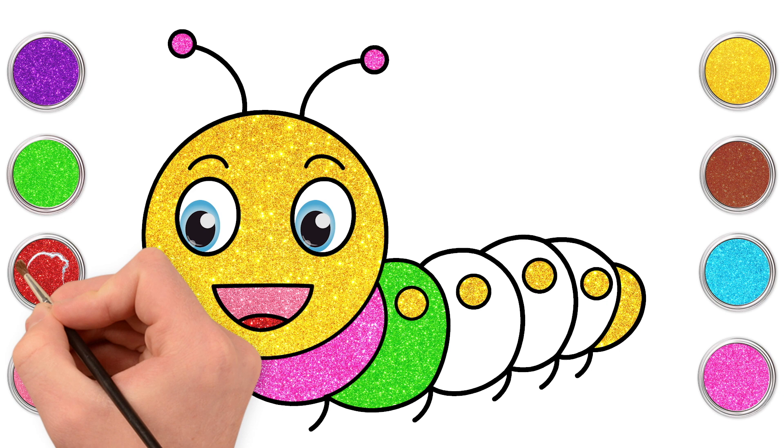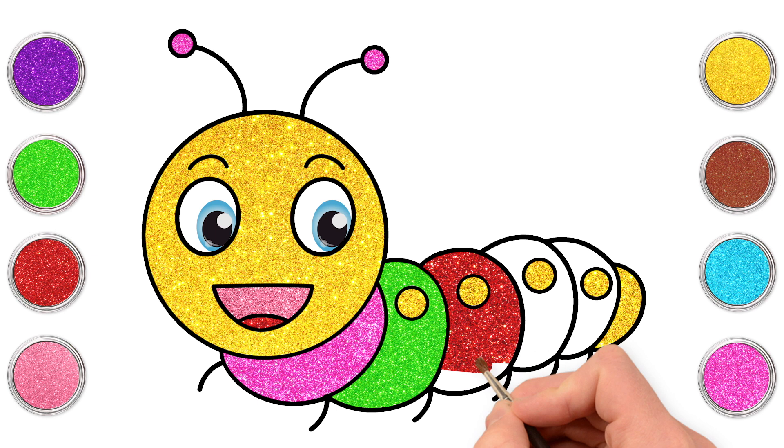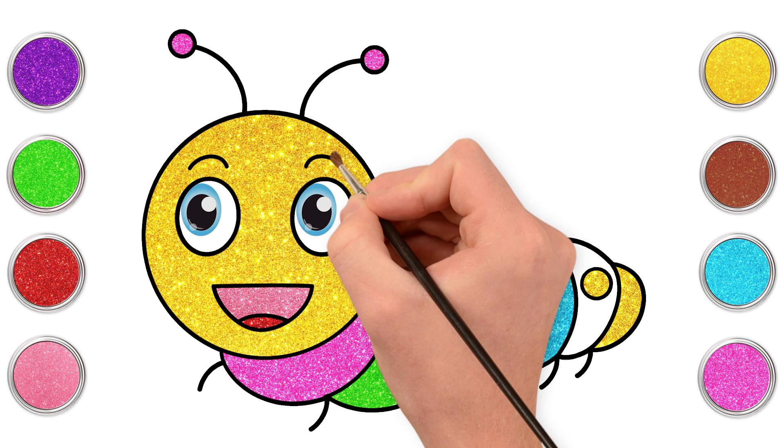Hmm, what colour should we do next? How about red? What a great idea! Do you have a favourite colour? I bet you've never seen a rainbow caterpillar like this one before! Blue next! Lovely! And for the last segment we can do... purple! Brilliant! It's my favourite colour!